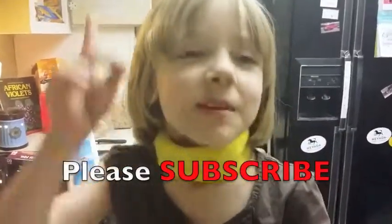And don't forget to push the subscribe button below. And I'll see you next time.